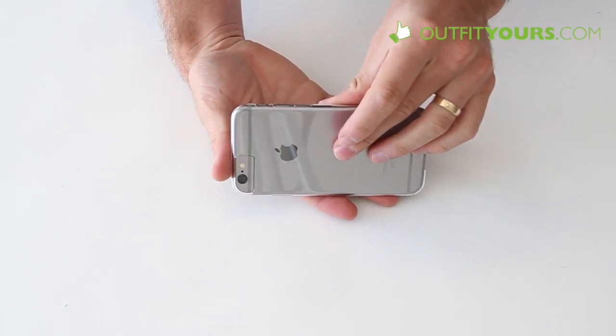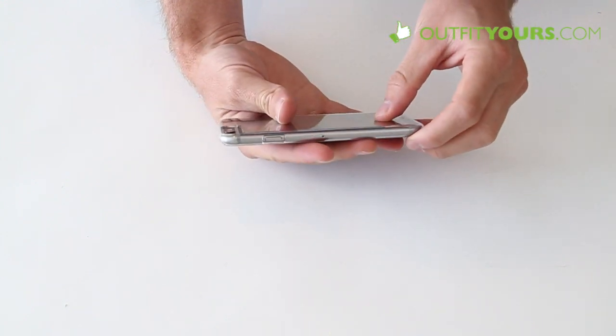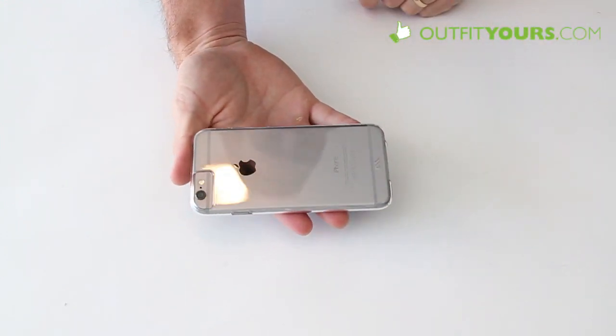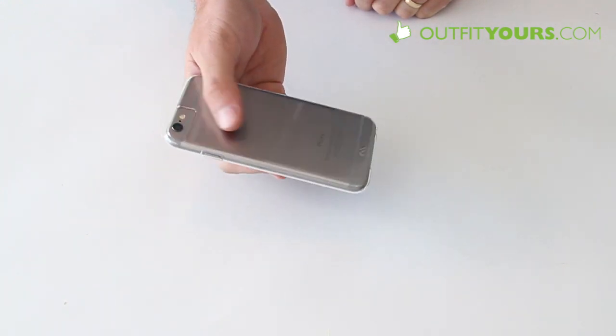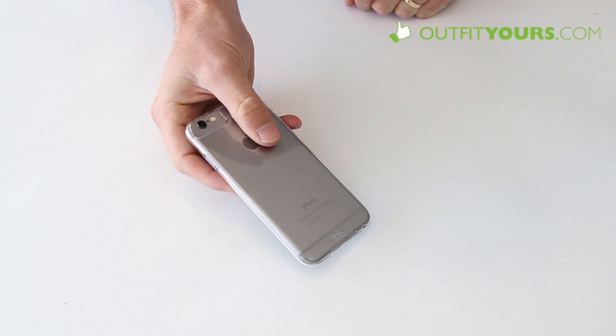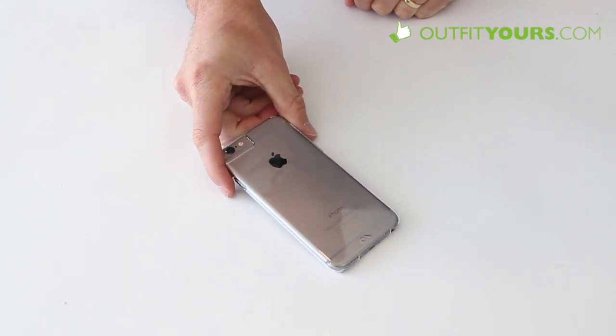It's not going to be the best for drop protection, so if that's what you're looking for you may want to check out a little bit thicker, more protective clear-type cases. We have several different options on our site OutfitYours.com. Good simple clear case at $24.95 — check it out. And there you go for the review of the Casemate Barely There.